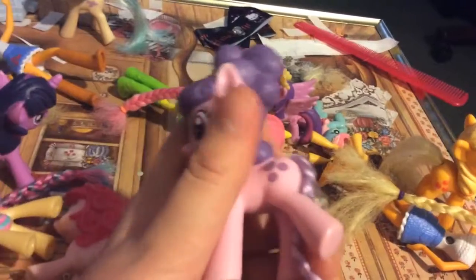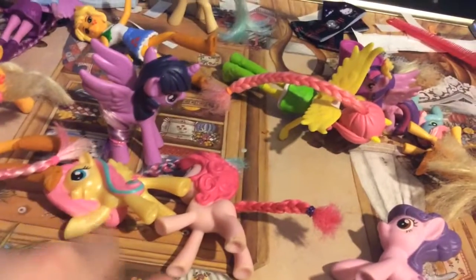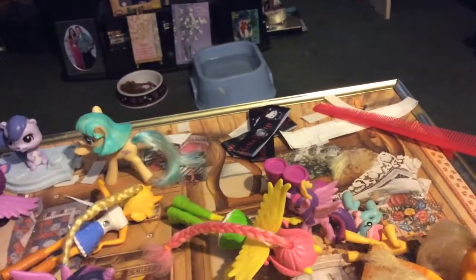Her button hair veil looks pretty cool. So this Twilight Sparkle — I wrapped her tail around. And there's Applejack right here, her long hair looks pretty good. I did cut the hair, but she had real bad split ends so I fixed it. And this Applejack looks pretty good too.